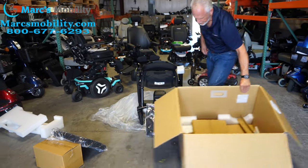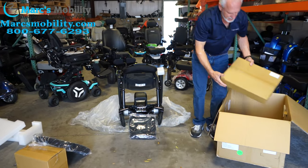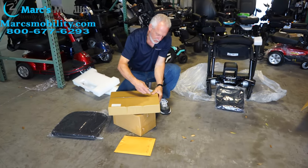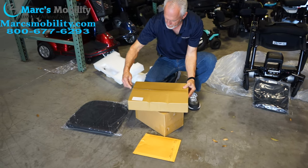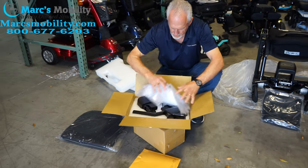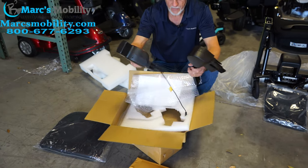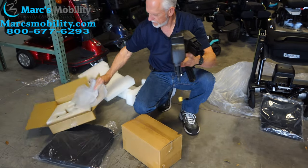So now, in the bottom of your box, you have another box here. Let's see what's in this box — these are probably going to be the arms. So in here is your joystick and your arms. Joystick and arms — we'll leave this over here for now.